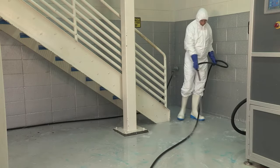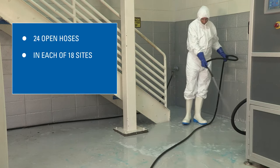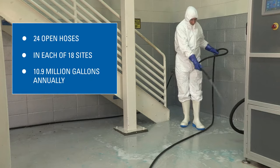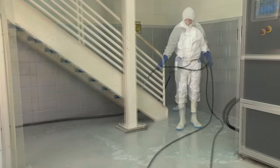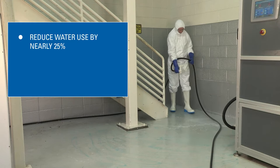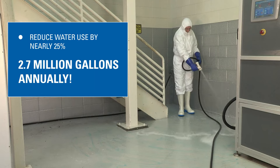Here is just one example. One of our customers was using 24 open hoses for sanitation at each of their 18 sites. The customer was using 10.9 million gallons annually. By switching to hoses equipped with spray guns, the customer was able to reduce water use by nearly 25%. That's 2.7 million gallons annually.